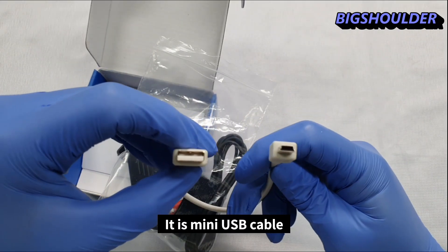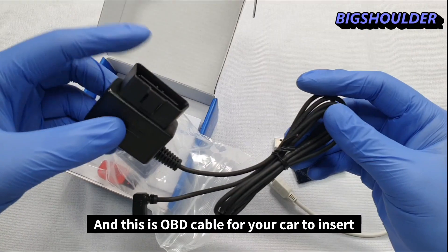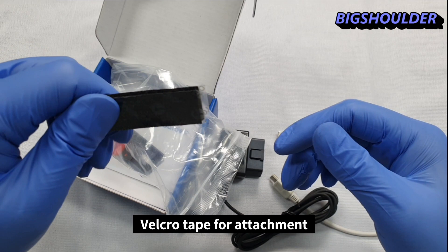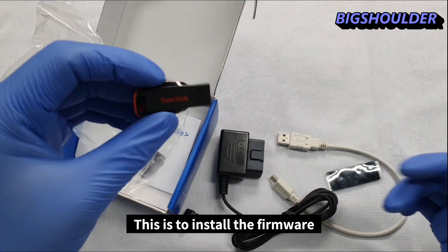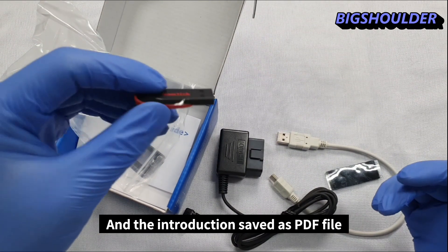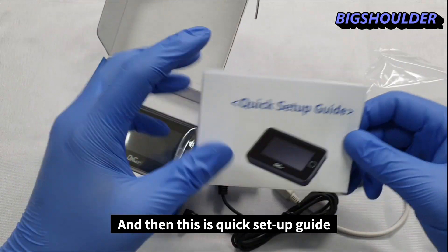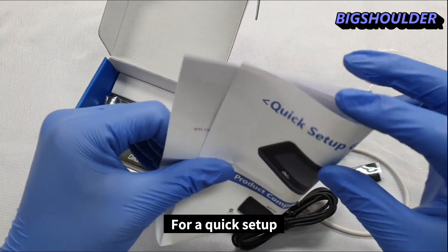In the box you get a mini USB cable, an OBD cable for your car, and Velcro tape for attachment. There is also a CD to install the firmware, instructions in a PDF file, and a quick setup guide.